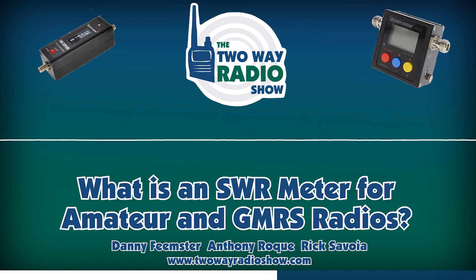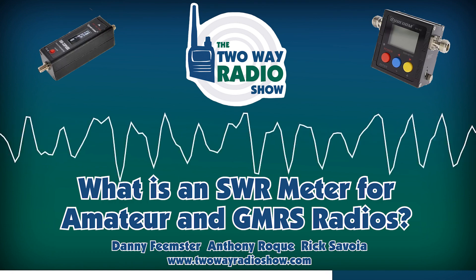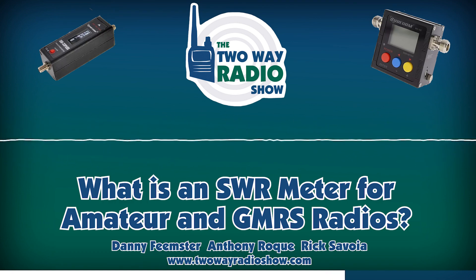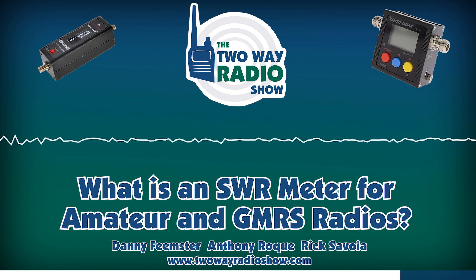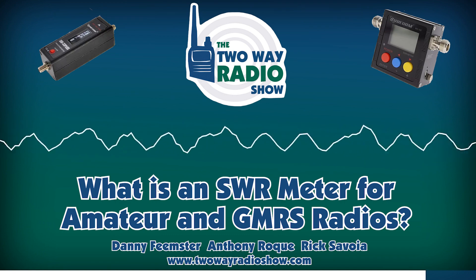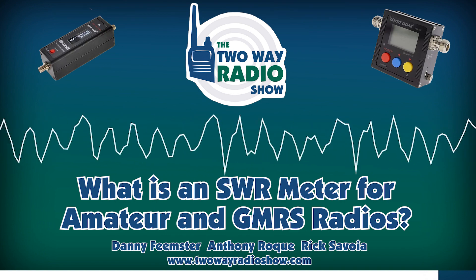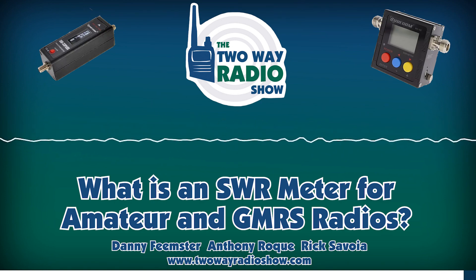Why is this so important? If your radio isn't transmitting with an optimal SWR, then you are potentially going to damage your radio — that's the worst case. But in the best case, you're not going to get the range that you're looking for. It can significantly cut back on the range of your radio. For example, if you've got an SWR of 5 or 6, that's probably not going to kill your radio, but it is going to kill your transmit power. What's happening is that a lot of the energy you're sending out to the antenna is basically coming back into the radio, and that's what you don't want.